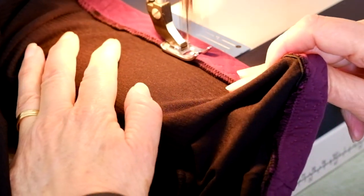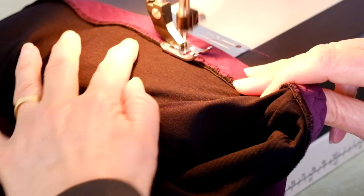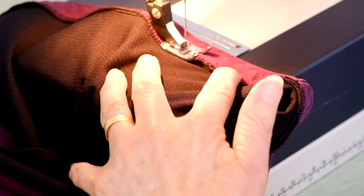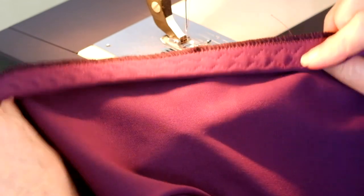Fold the lower edge under the lining side by the width of the elastic. Stitch the folded edge down, enclosing the elastic — you can use any stretch stitch. I use a medium zigzag. Then you will have finished your crop top.